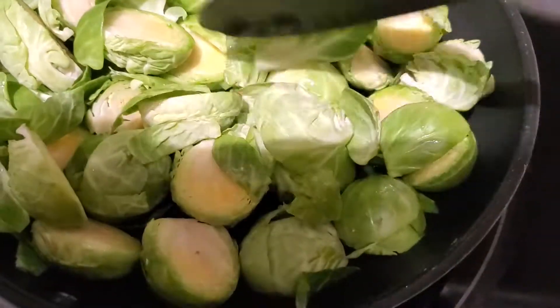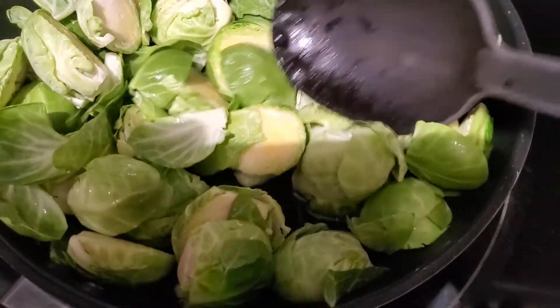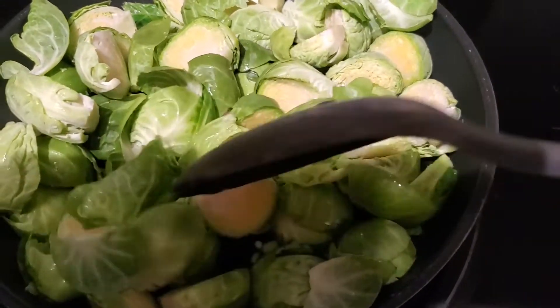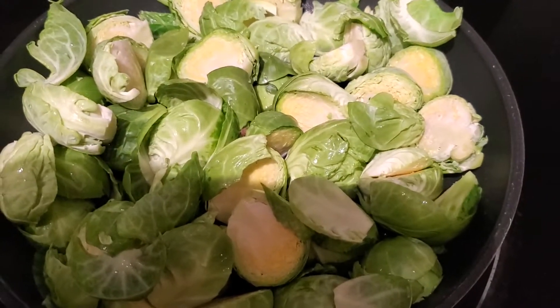I didn't add any salt or anything for the first five minutes or so — just kind of let them break down on their own before adding any salt or additional seasoning.